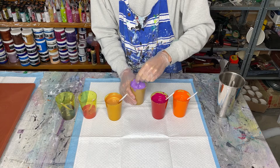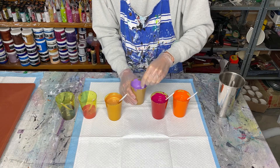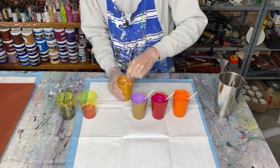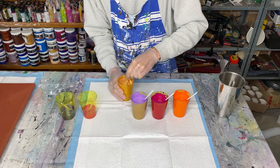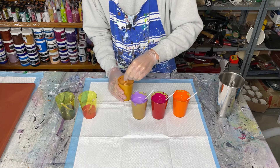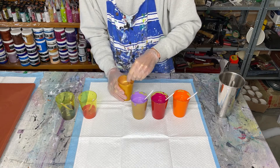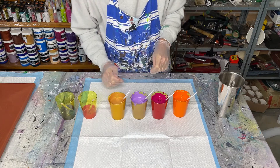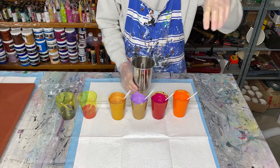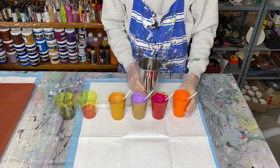Now if you're using American Floetrol and not Australian Floetrol, you may need to use more silicon — maybe four, five, or even six drops. The Extreme Sheen should create its own cells or pearls in the painting.